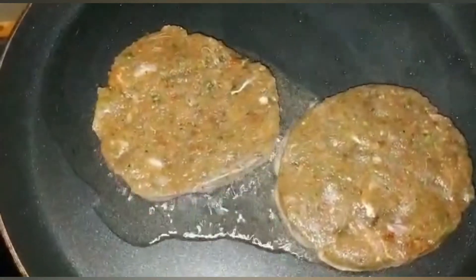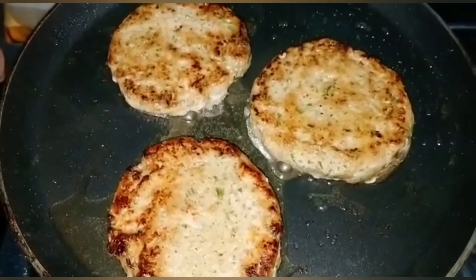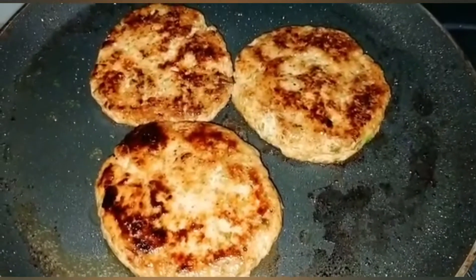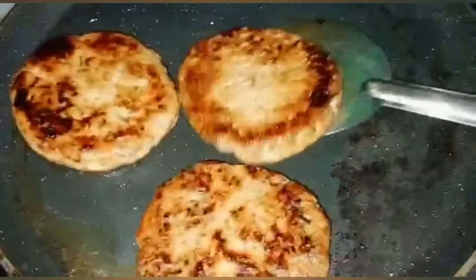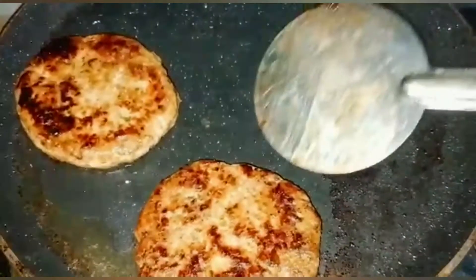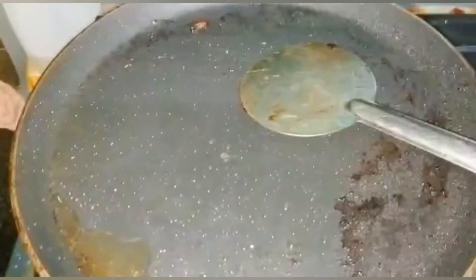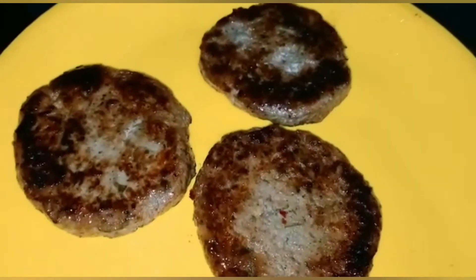Now let's make the chicken patties. Set them aside. Now let's cook the chicken patties — first we divide them, then distribute them.